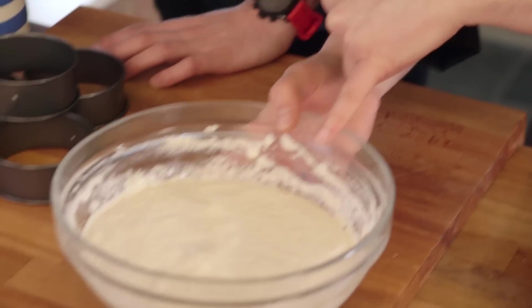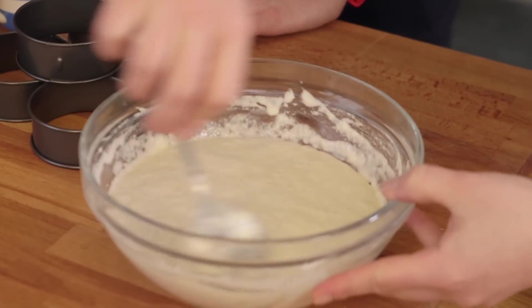I did this one earlier. You can see how much it's risen — that's all the yeast doing its lovely stuff. We'll beat that out.